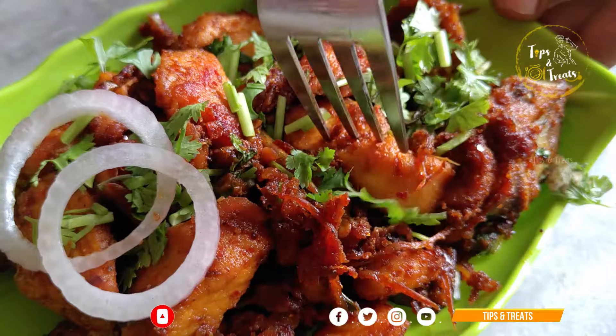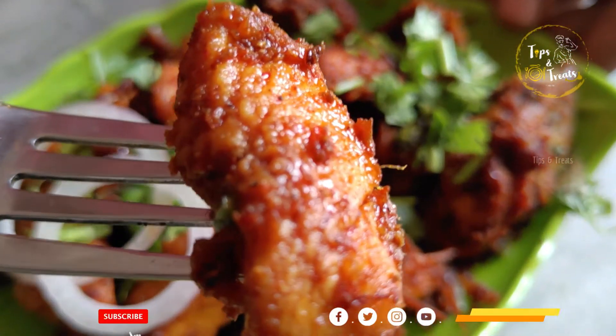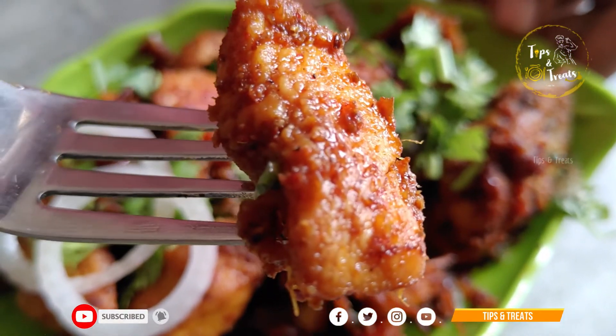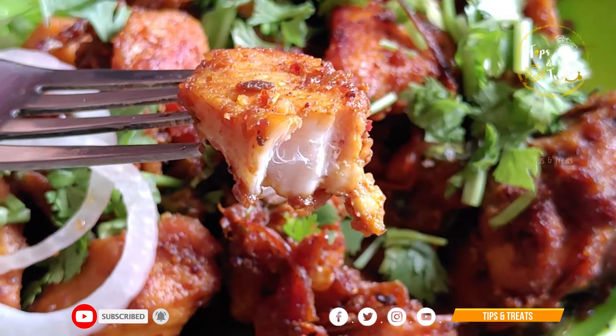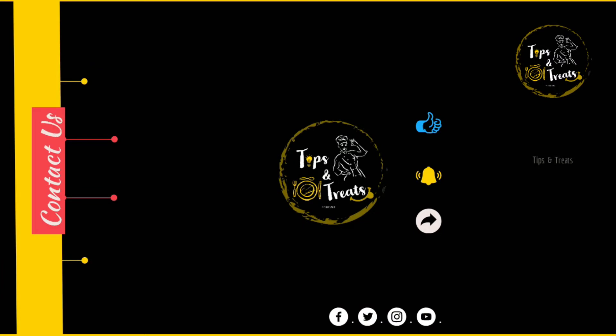If you want to try this fry recipe, please comment on the video. If you want to subscribe to our channel, please do subscribe. I hope you enjoyed this recipe. Stay home, stay safe!